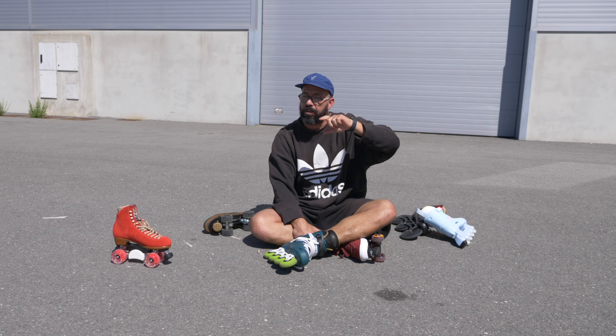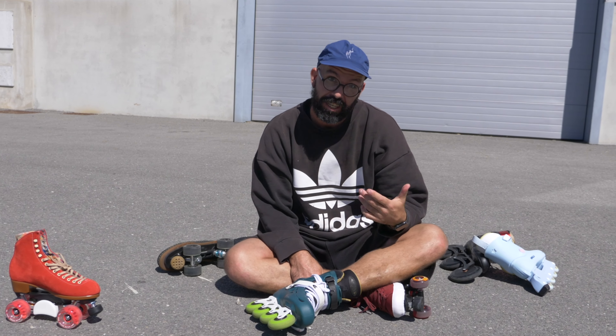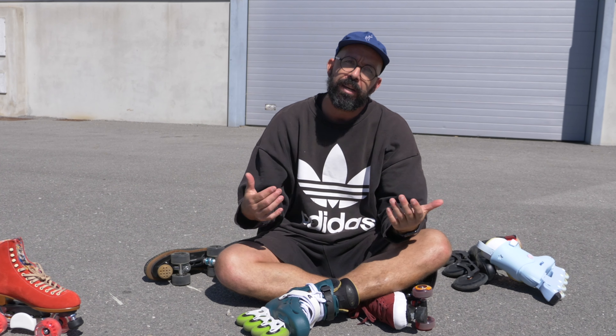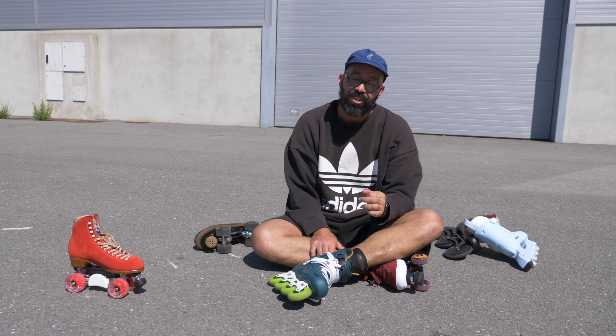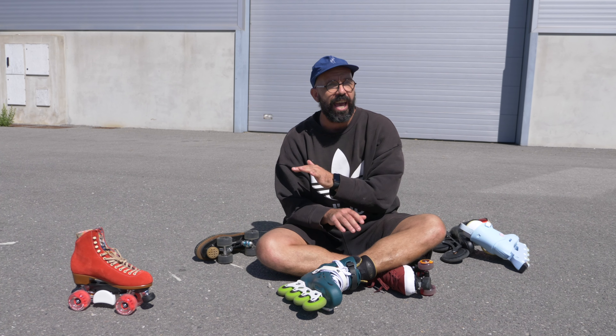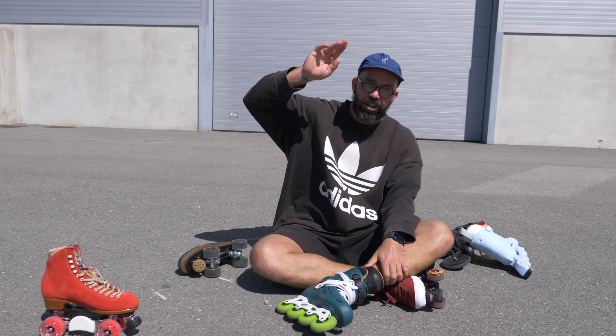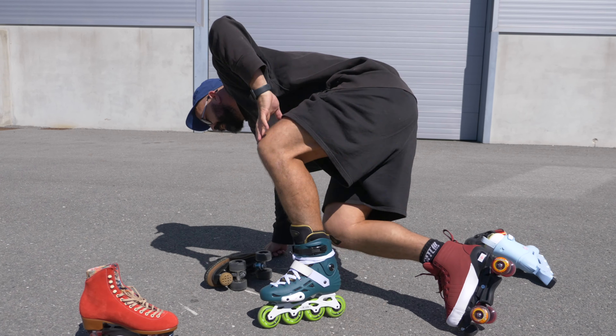If you enjoyed this video, give me a thumbs up. If you didn't, give me a thumbs down but drop me a comment and let me know why. And just like I say in every single video — don't ever forget why we all started skating, and that is because it's fun. Cheers and see you soon!